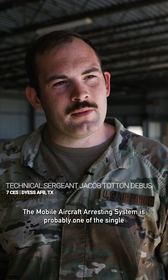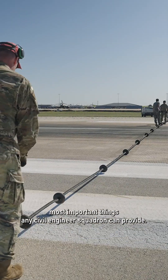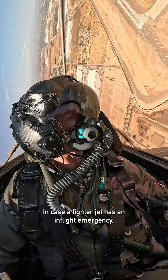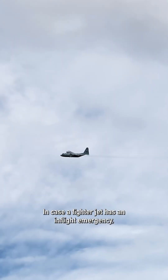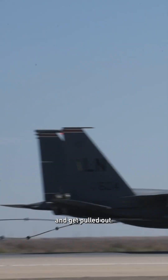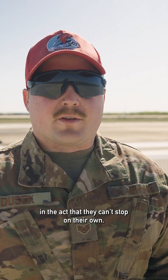A mobile aircraft arresting system is probably one of the single most important things any civil engineer squadron can provide. The purpose is to protect the pilots and save lives. In case a fighter jet has an in-flight emergency, they'll drop their tail hook, connect to the cable and get pulled out, and the MAAS acts as a braking system for aircraft that can't stop on their own.